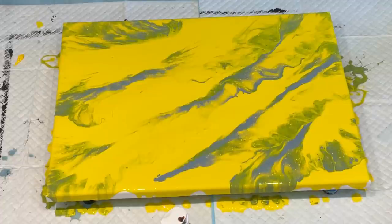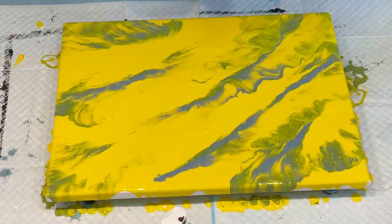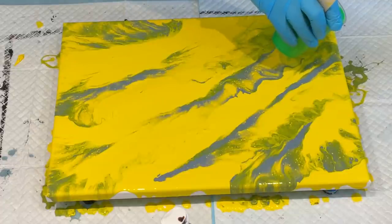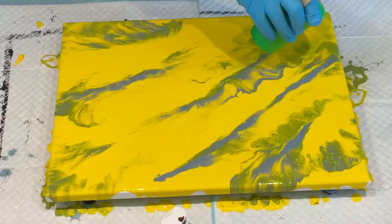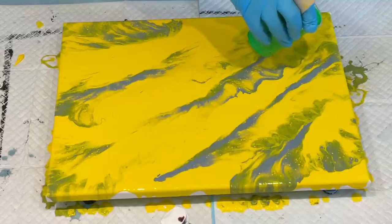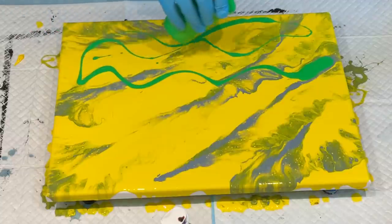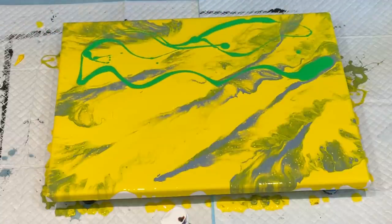I've got a nice kind of background there to work with. I fancied doing blues and greens in this, so I'm going to see how I go. It's really mixing styles — I've poured the paint on, done a Dutch pour because it's blowing the paint out, and now I'm going to do something else.